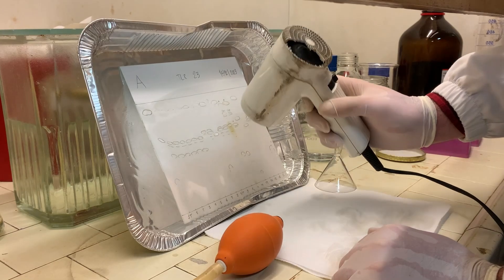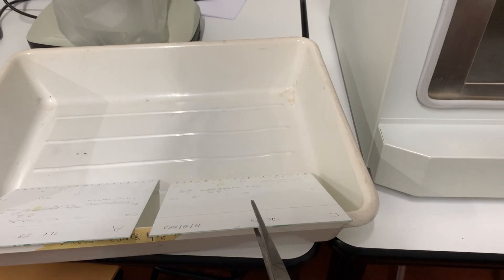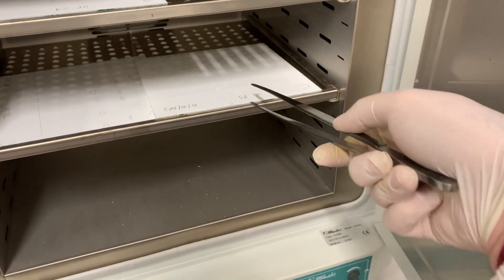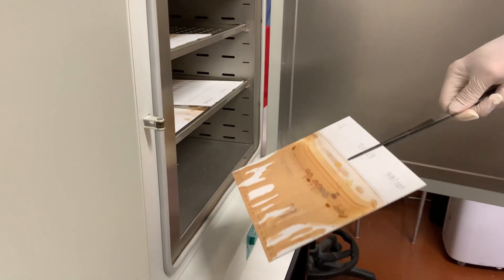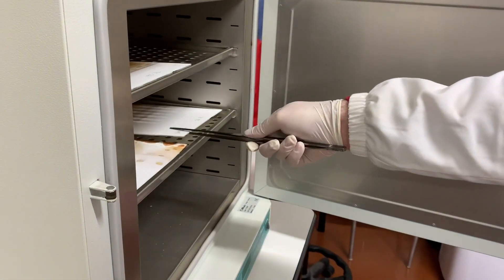Once all the plates have been treated, transfer them to the stove at 100 degrees Celsius. The stove should have been turned on at least one hour before. After 25–30 minutes, remove the plates from the stove with the help of two big sturdy tweezers and let them cool. If needed, they can be placed under the hood again at this stage, to allow the sulfuric acid to evaporate a little further.